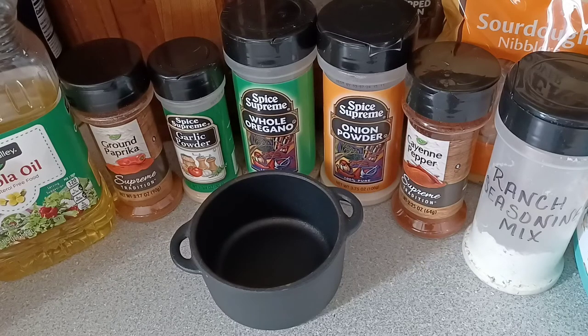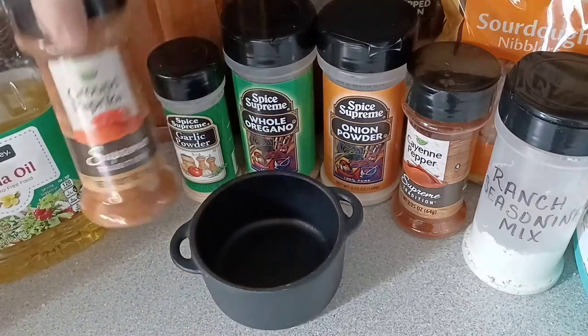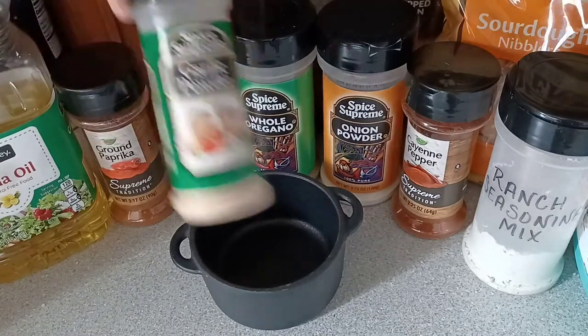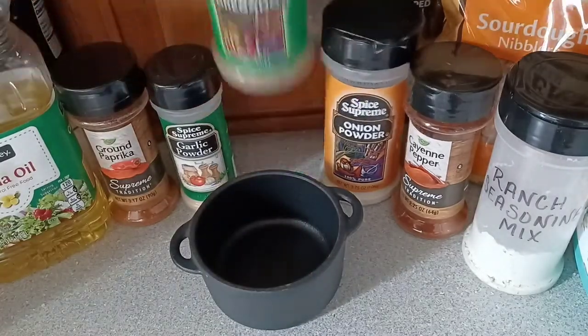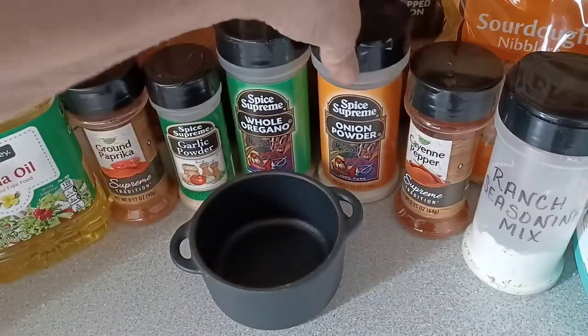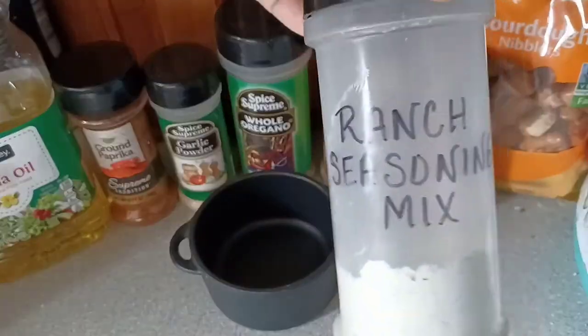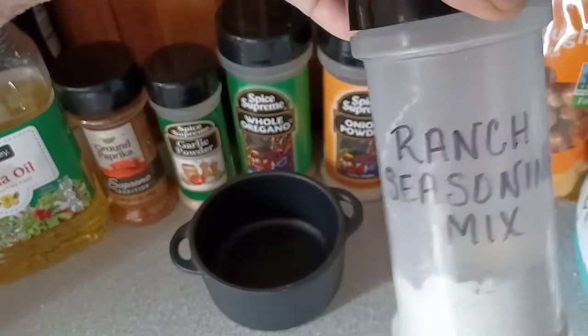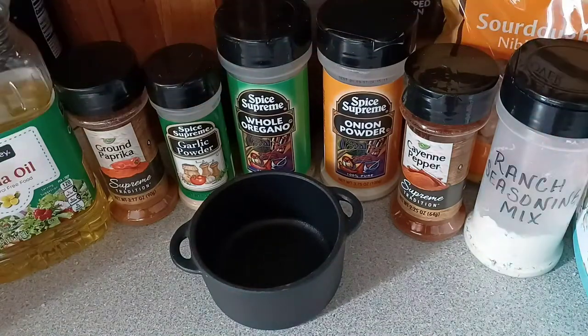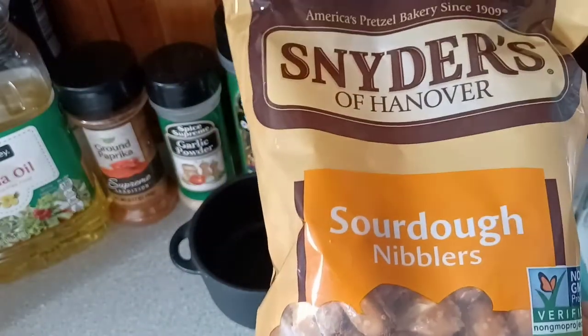Today we're going to be doing Cajun-style pretzels. What we'll be needing is some oil, paprika, garlic powder, whole oregano, onion powder, cayenne pepper, and of course that beloved ranch seasoning mix that I showed you all how to make. And, oh yeah, we're going to be needing some of your favorite pretzels.